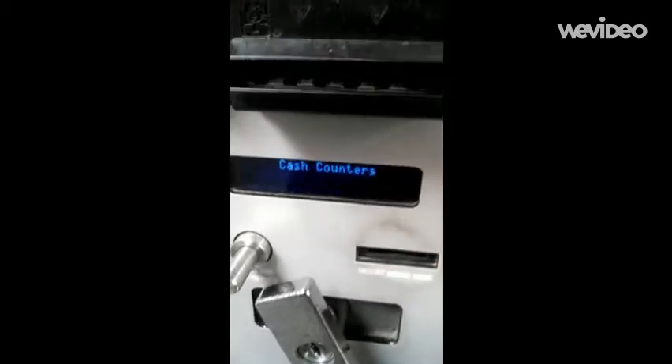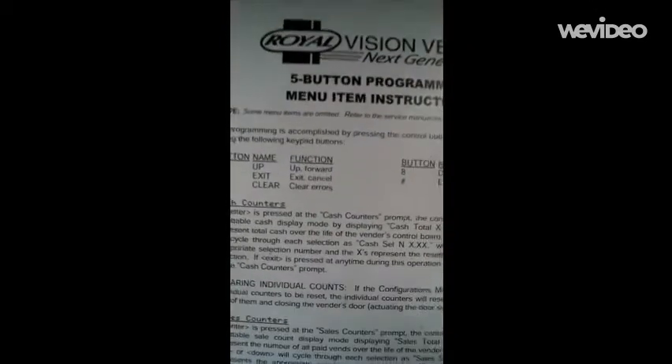Press that — it should go into cash counters, which you must have to get the counts. Up here we have the instructions on how to move around: number two is up, number eight is down, exit, clear, and enter is the pound sign.